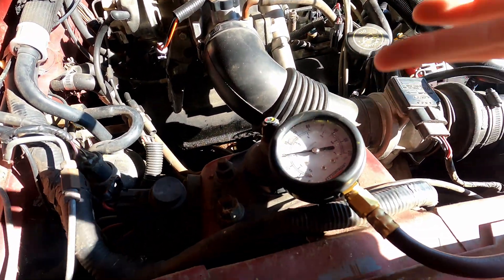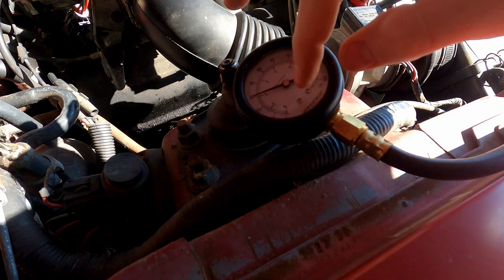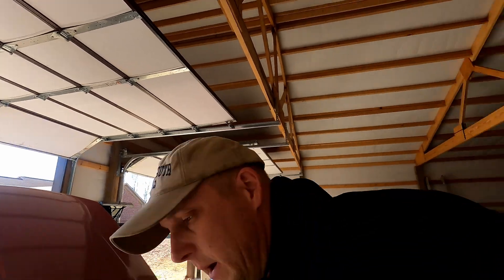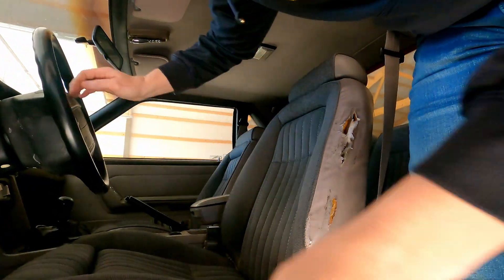Bingo — got 30 PSI, which before it was basically like 5. That tells me it needs a new fuel pressure regulator, which I already have.